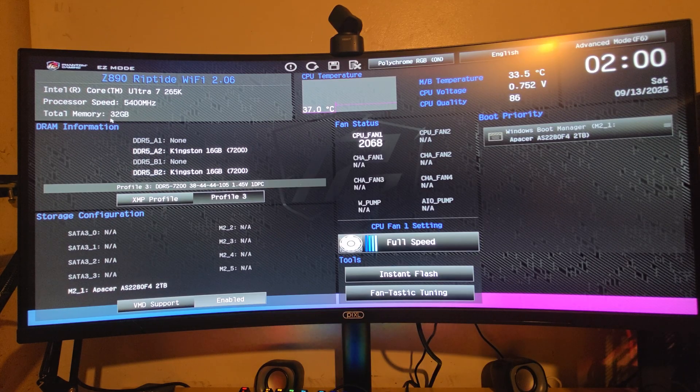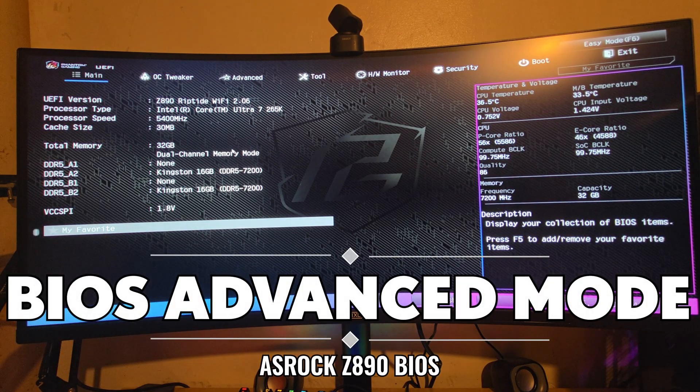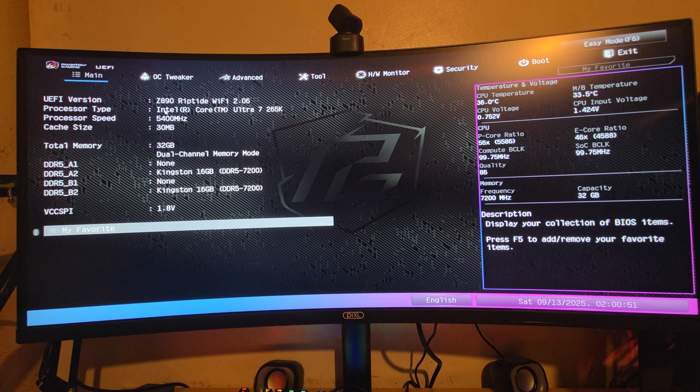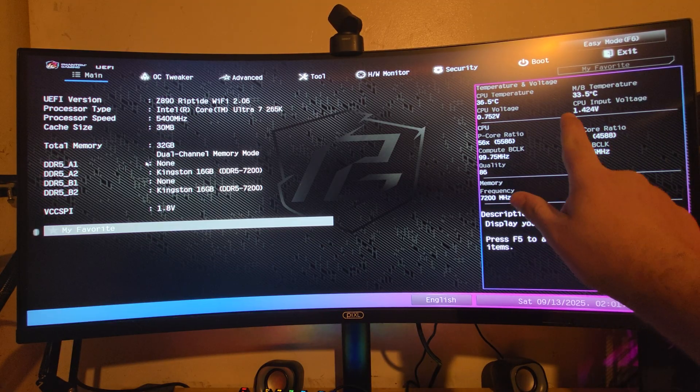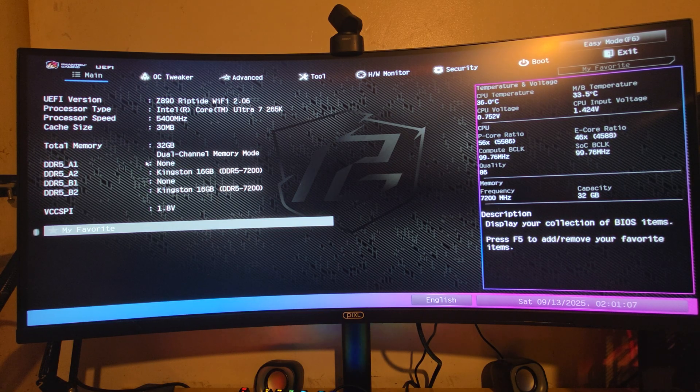In Advanced Mode, the main menu shows CPU specs, processor speed, cache, UEFI version, which RAM slots are populated, temperatures, voltages, CPU and memory details, and a description of the BIOS build.